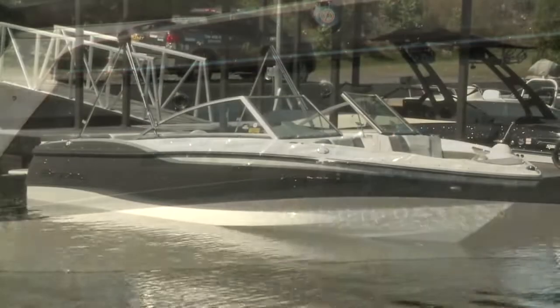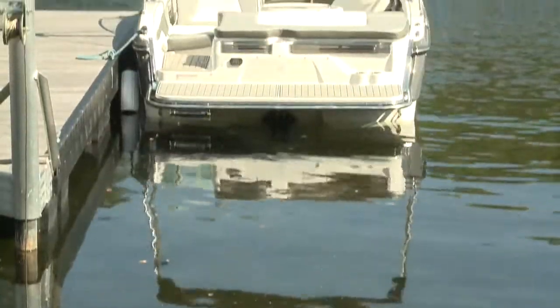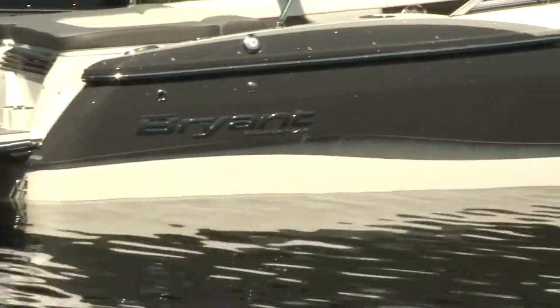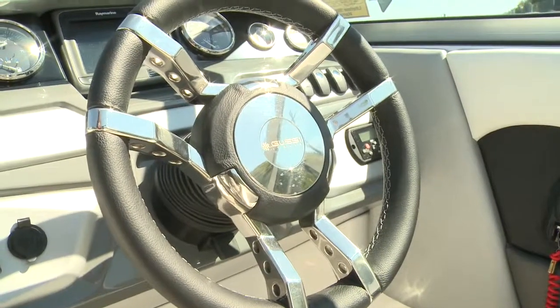Starting with wood-free construction, quality is the goal for Bryant. This is reflected in the appointments, finishes, and details inside and out. The optional metallic gel coat is flawless, and the use of stainless steel — functionally and as accents — sets the boat apart from many competitors.